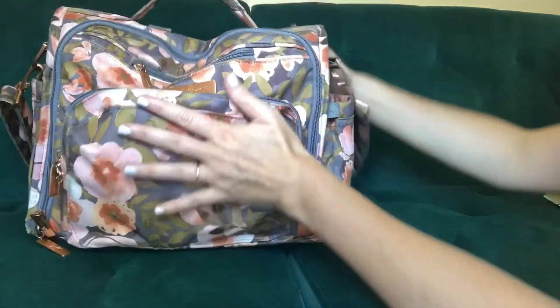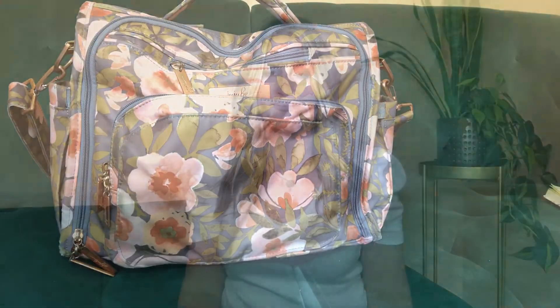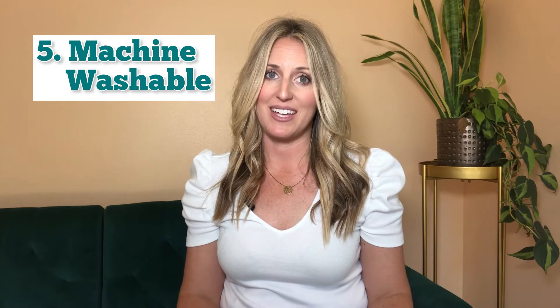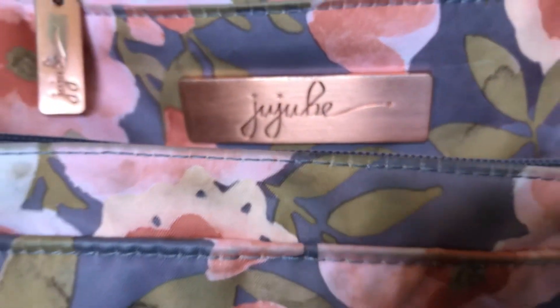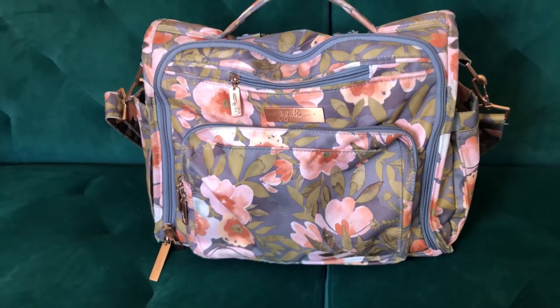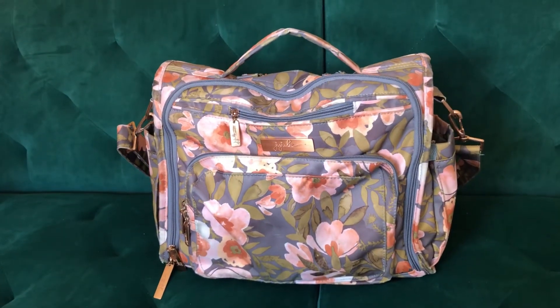The fifth thing I love about this bag is that it's machine washable — can you believe that? I definitely recommend getting a bag you can throw in the washing machine. I have a video on how to wash the Jujube diaper bag, so check out the description below. I've had this bag for over two years and with just a wash every few months it still looks as good as the day I bought it.